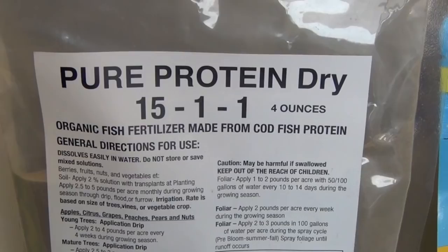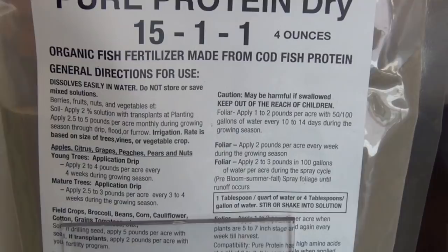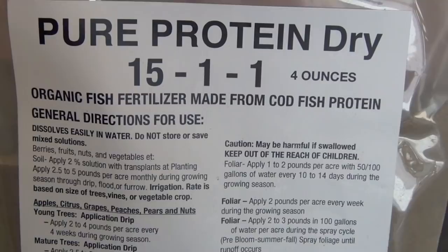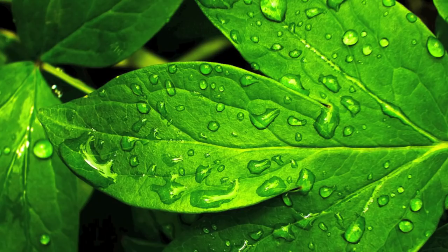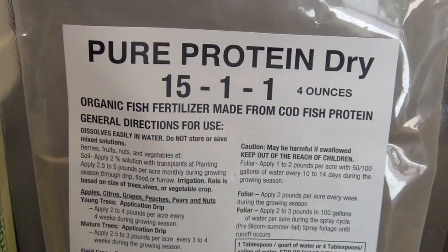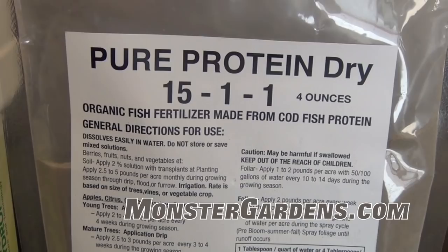Codfish hydrolysate is full of amino acids. As you can see by the NPK, it's going to provide a nice nitrogen shot for the plants. However, what this product is mostly about is amino acids — the building blocks of life. They help build protein chains, which is exactly what it does for the plant. It allows the plant to be overdriven without missing a beat in its growth pattern, continuing to grow at a fast, accelerated rate.